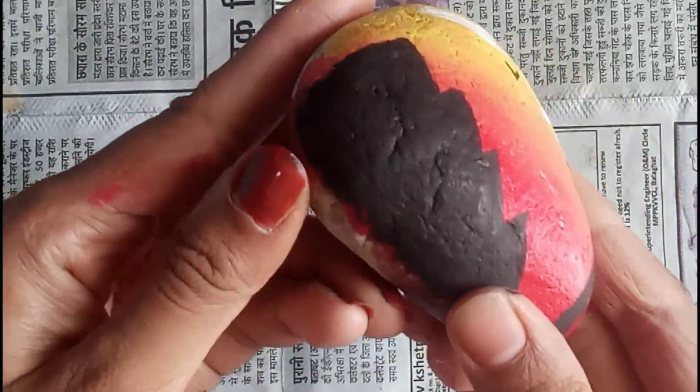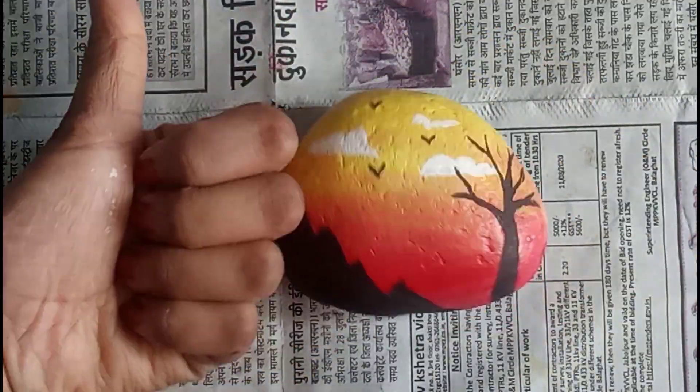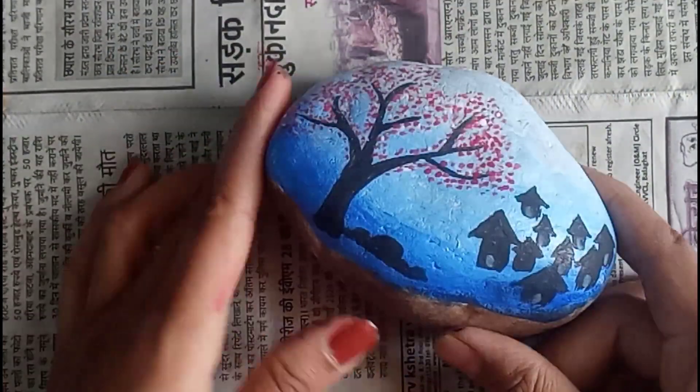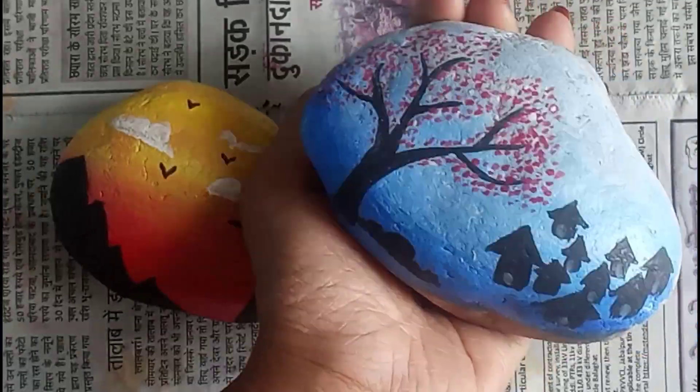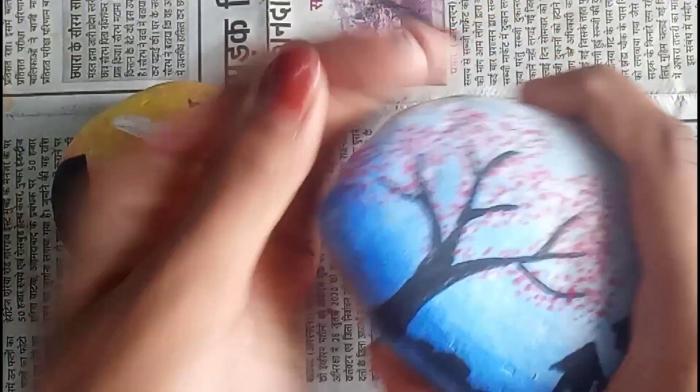Wait — I told you I also made a night painting, so please watch that one too! For more such videos, don't forget to subscribe.